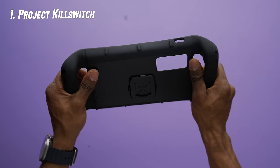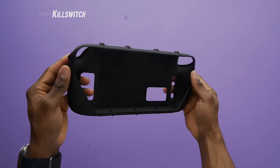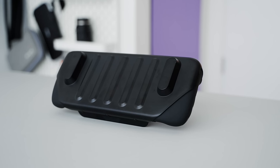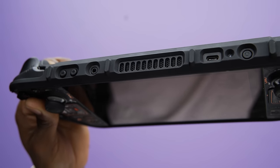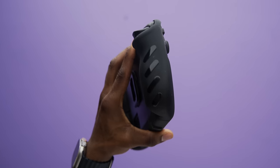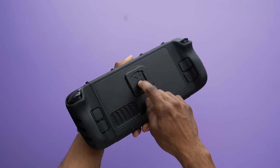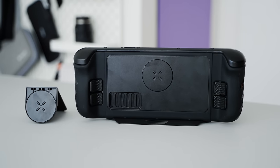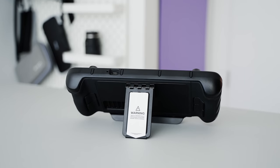First off I've got the Kill Switch case from dbrand. This is the first version of the case, which was close to being perfect. It's thin and adds little weight to the deck — it's the best fit I've found so far, and I've tried a lot. The cutouts for the buttons and the I/O ports are very precise, and it's got a grippy texture that'll prevent the deck from slipping out of your hands. The only issue is that the magnetic system they planned on using didn't work out, so the magnetic stand it came with has been pretty much useless.